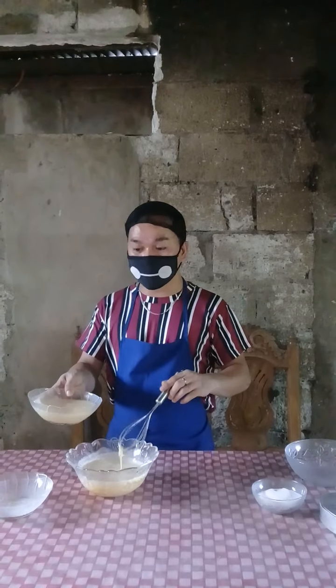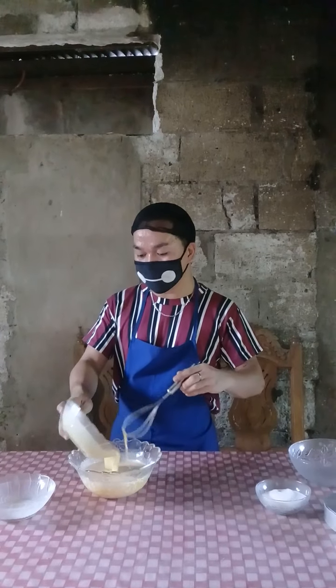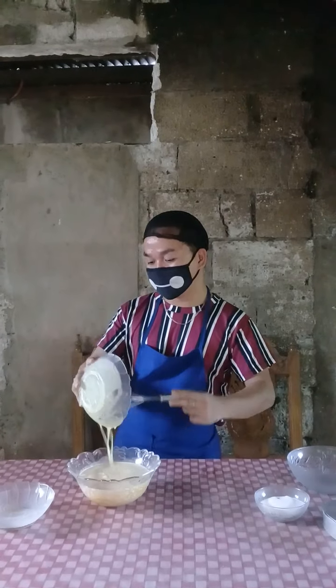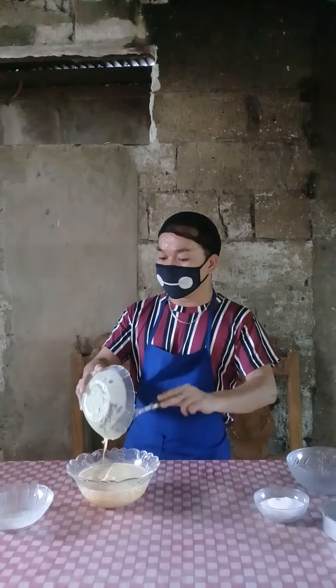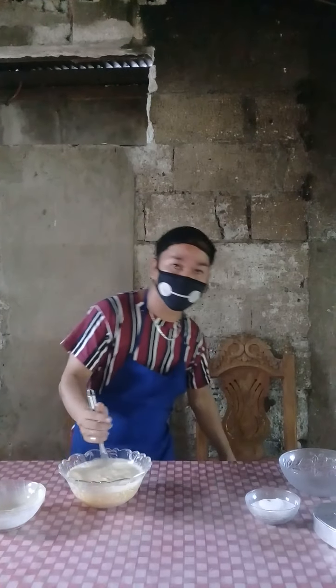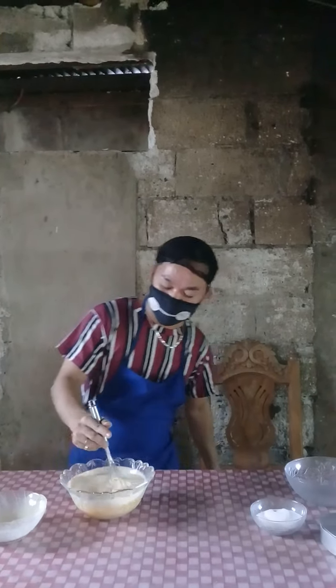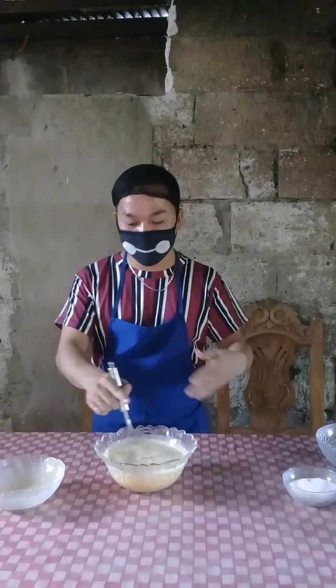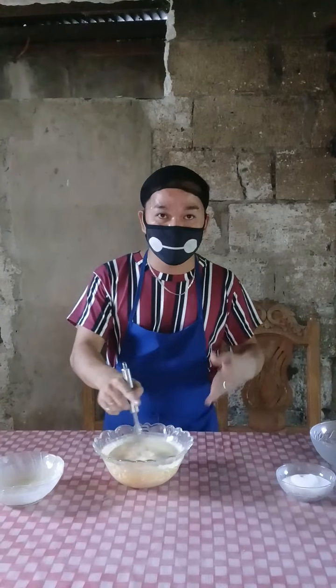Just put the condensed milk into the mixing bowl and simply mix it together. As you can see, there's a bubble, but we can get rid of it afterwards.